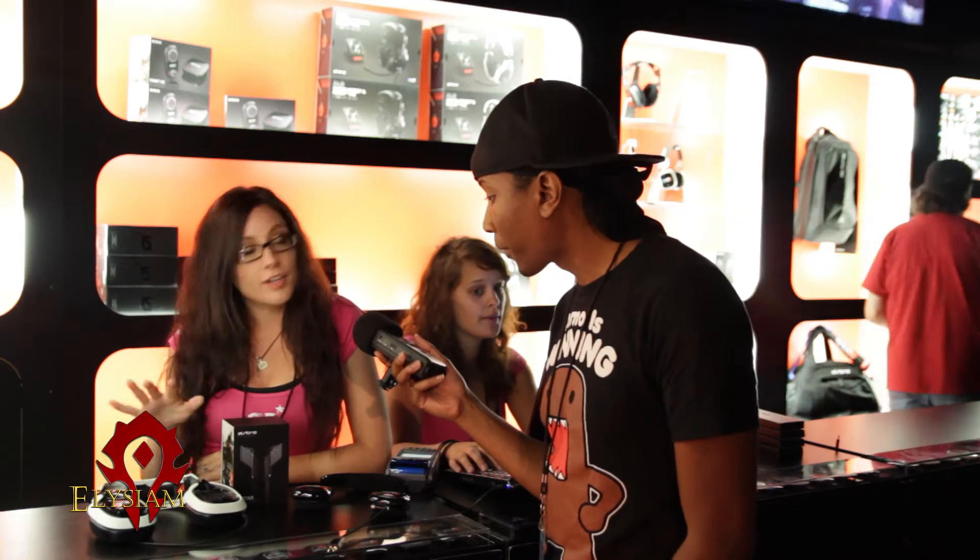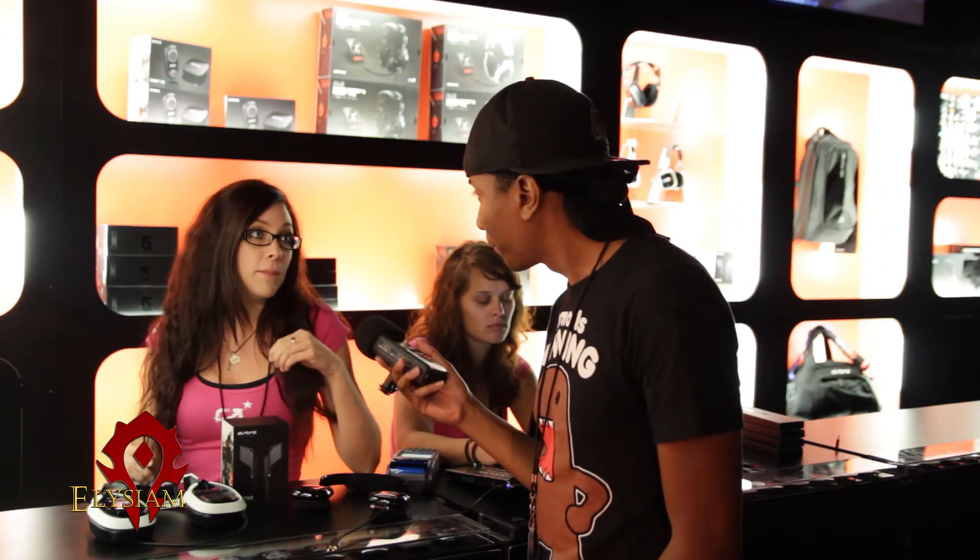Normally, you see most people walking around with these pretty little ones right here, our A40. These are our tournament grade. They're basically designed specifically for gaming and for tournaments. No lagging whatsoever.